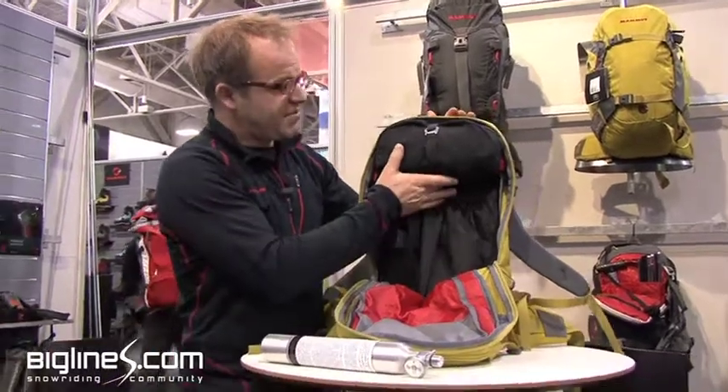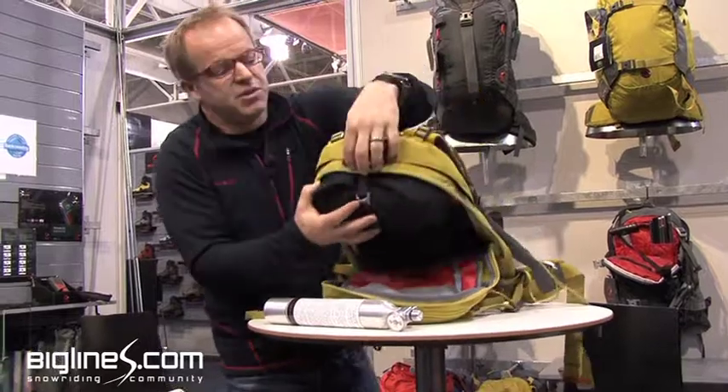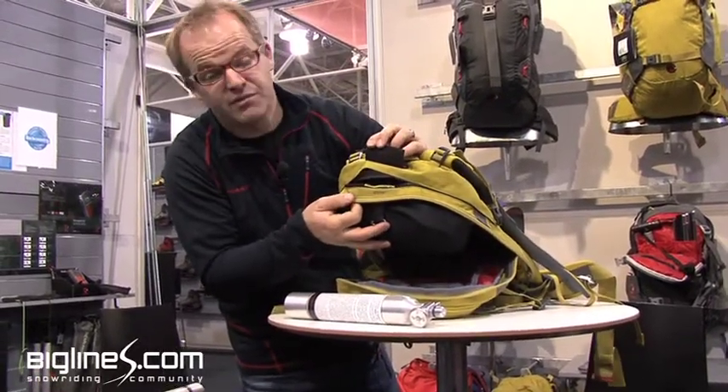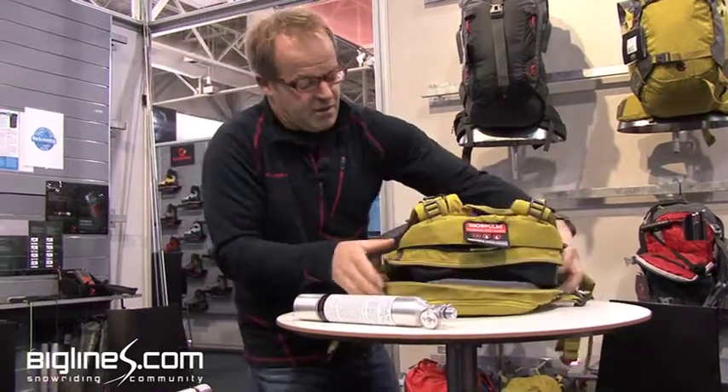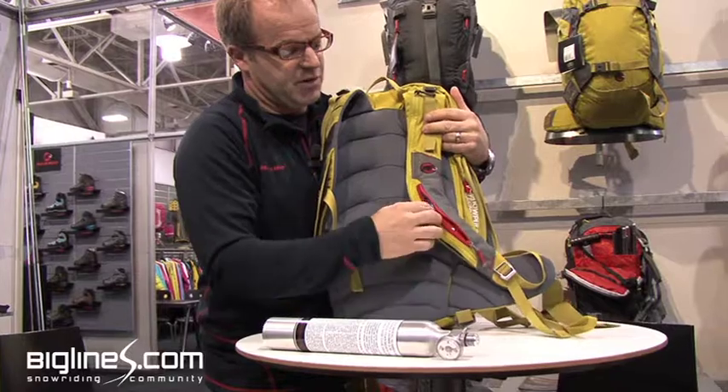The balloon is attached inside the pack. It's a 150-liter balloon. When it's deployed, it comes out of a second zipper that blows open, and it inflates over your head. The balloon is deployed with this handle, which can be stowed when you're skiing.